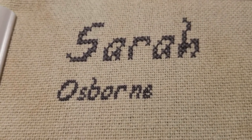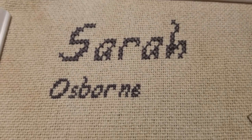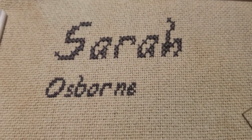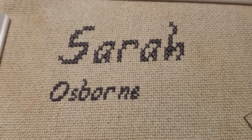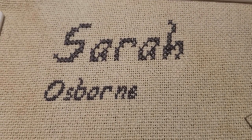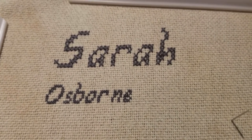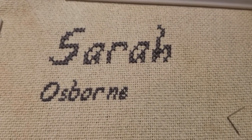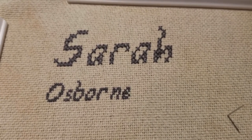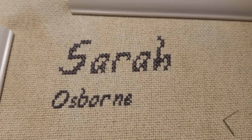I skipped too many threads between the N and the R, but that's okay — this is just a test. I'm still not used to only skipping one thread for things, so that'll take some getting used to. But I like it. Oh my god, this is good. I'm actually going to be able to fit this on a reasonable size piece of fabric. I might even be able to get it framed. I don't know what to do with myself. Okay, I'm gonna go to bed.